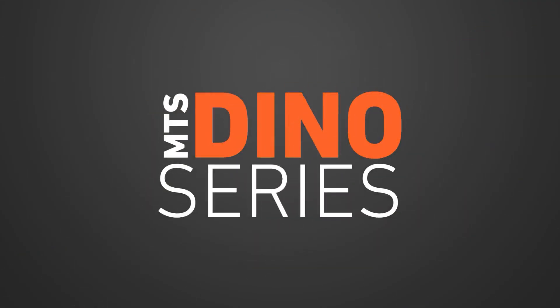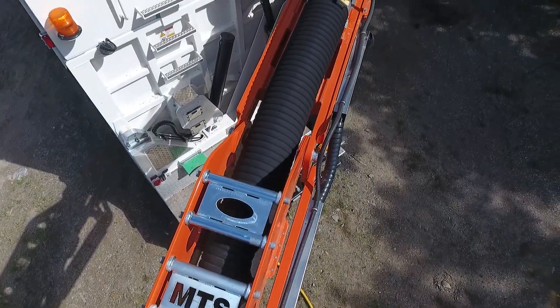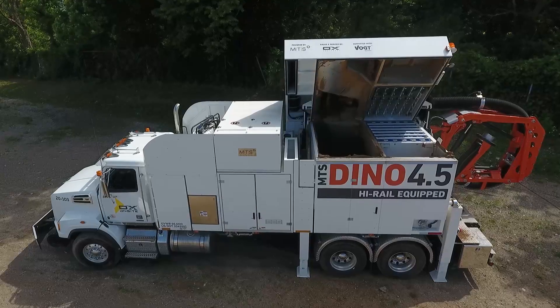The MTS Dyno series is designed not only to maximize airflow but to maintain air quality. This is accomplished through an advanced filtration system in conjunction with the sheer suction power of the twin fans.